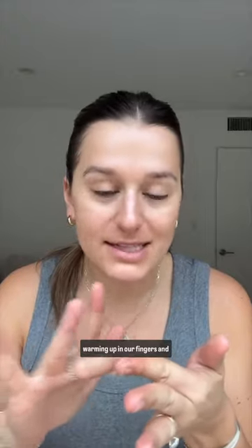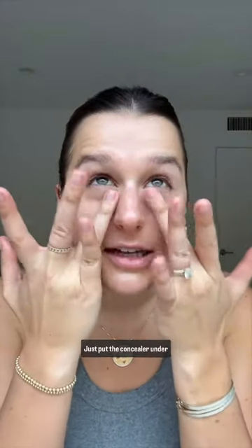After you lather on sunscreen, I like to use a tinted moisturizer — this is really just adding a tint to my skin. You can still see my blemishes and that's fine. I use concealer to brighten, and we're just warming all of this up in our fingers. We're using our hands — just put the concealer under your eyes.